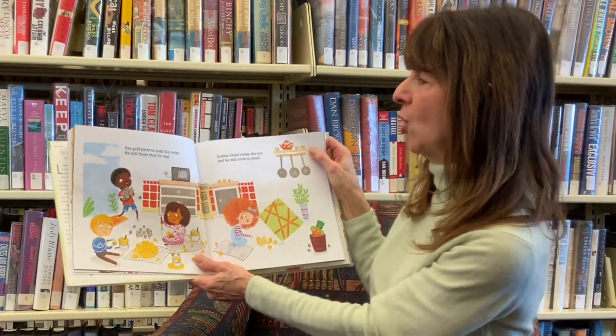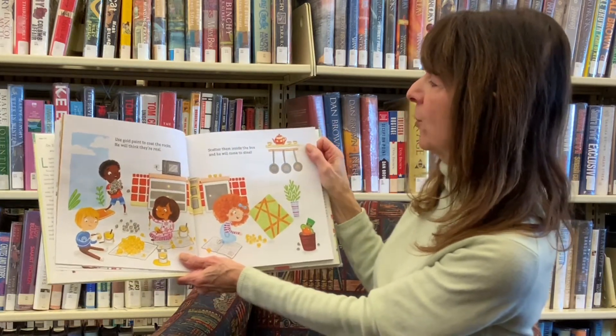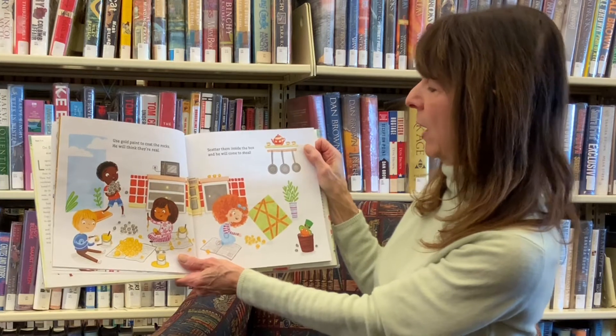Use gold paint to coat the rocks. He will think they are real. Scatter them inside the box, and he will come to steal.